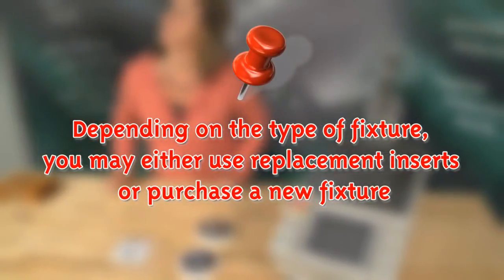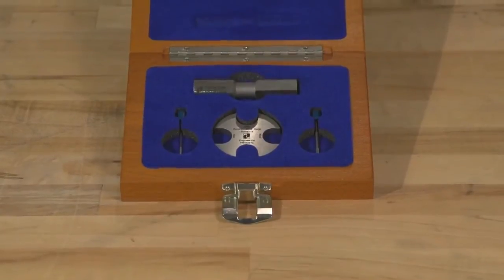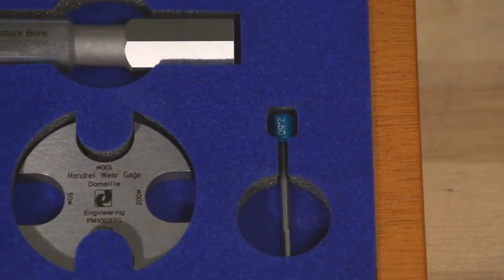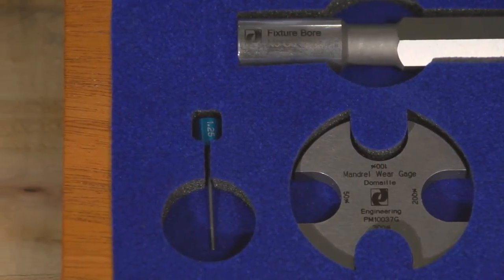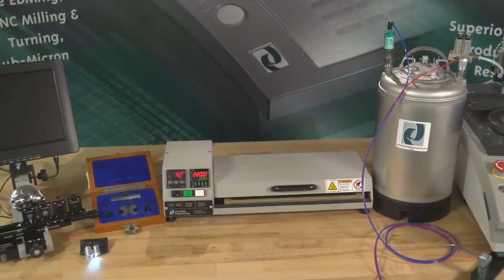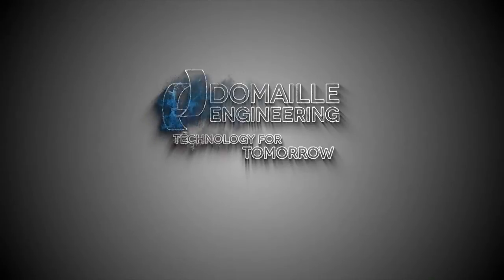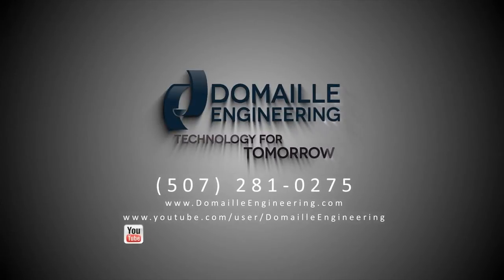Depending on the type of fixture, you may either use replacement inserts or purchase a new fixture. Like all DeMail Engineering products, the Easy Check Precision Wear Gauge Kit is built to last and consists of highly precise calibrated gauges. To ensure precision, DeMail Engineering offers an annual recalibration service for recertification of your gauges. The Easy Check Precision Wear Gauge Kit is just one of the many products in our exclusive line of polishing equipment, including the Optical Fiber Polishing Machine, Air Cleanse Cleaning Wand Kit, the Ferrol Curing Oven, and Cleaning Materials and Microscopes. We pride ourselves on excellent customer support and satisfaction. For more information on DeMail products and training videos, visit our website at domeoengineering.com or the DeMail Engineering YouTube channel.